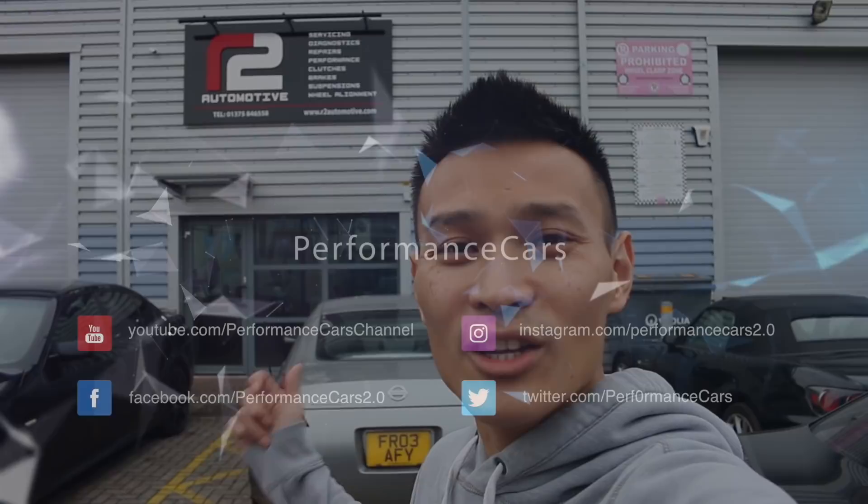Hey guys, welcome to Performance Cars. Today I'm at R2 Automotive and I'll be taking you throughout their whole workshop. We start up in the reception area, go into their work floor, then upstairs to the storage area and the engine building room. They had their promo event about two weeks ago which was a great success, so well done to the guys for sorting that out — but let's get this tour started.